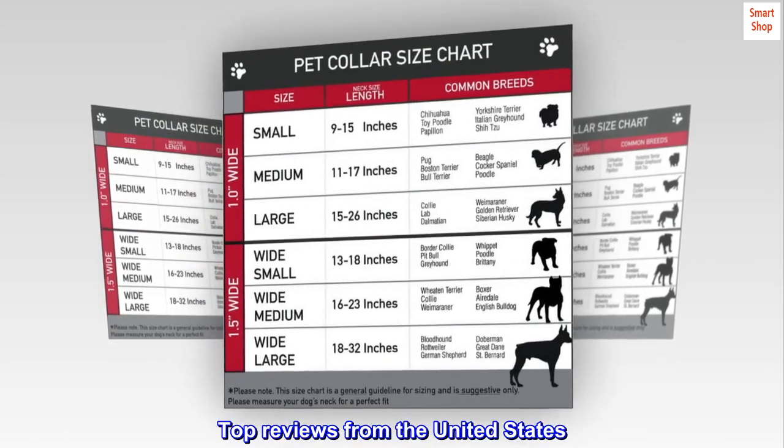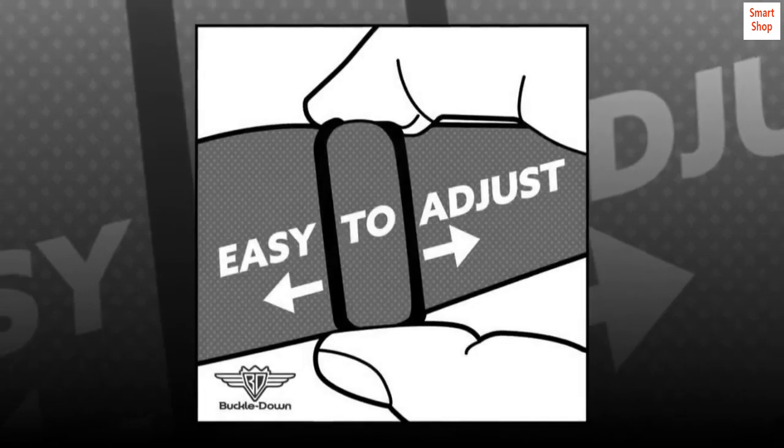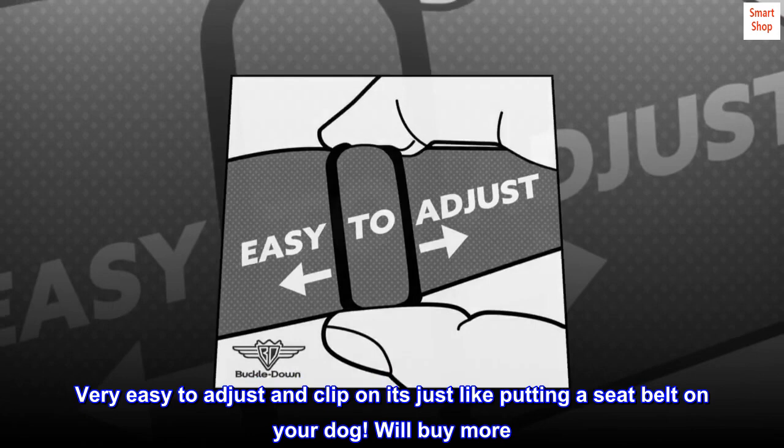Top reviews from the United States. Great and cool design. Very easy to adjust and clip on — it's just like putting a seatbelt on your dog. Will buy more.